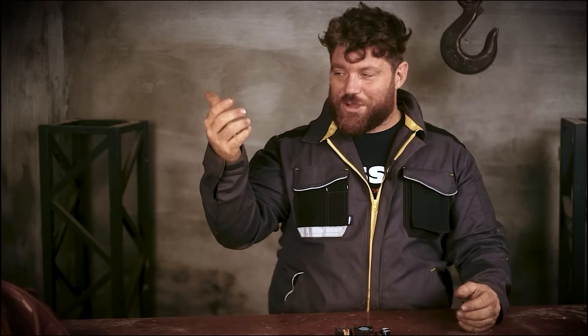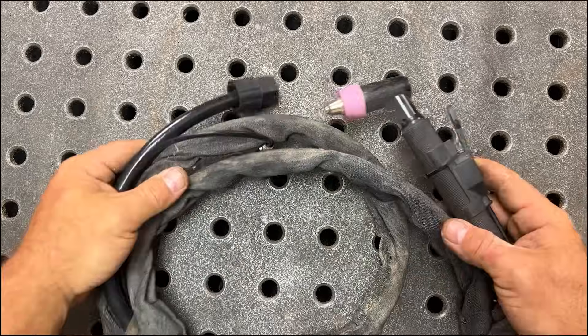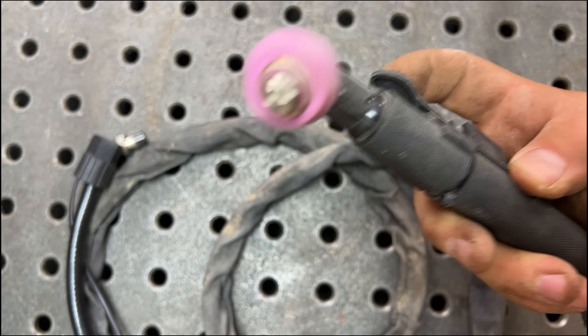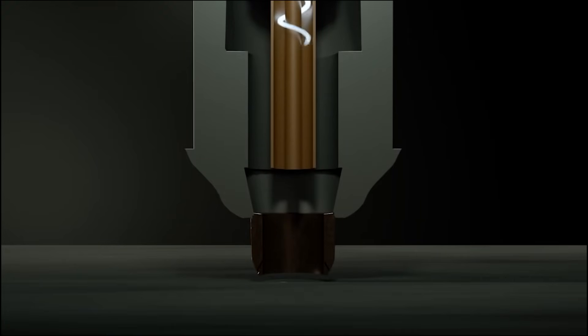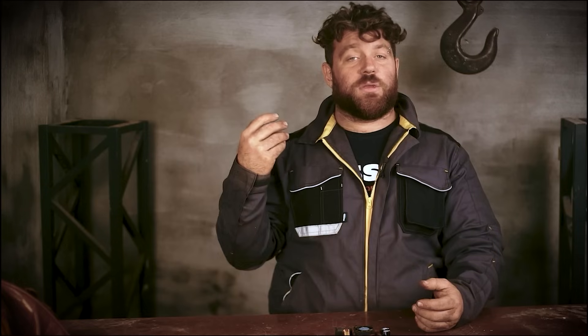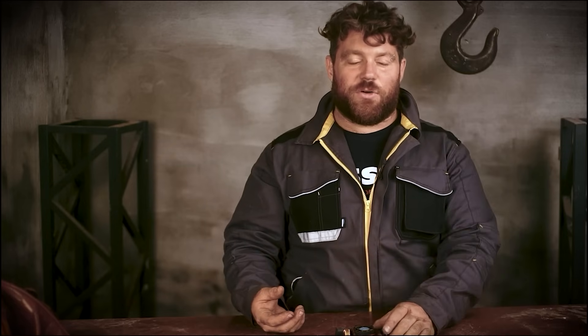A plasma torch is fascinating: inside the handle there is a small hollow tube where compressed air from a regular compressor passes through. The air then passes between two copper electrodes fully charged with very high voltage. The compressed air ionizes between the electrodes, and that is the reason why such a high and hot flame comes out from the nozzle. This is why it is so important for us to generate high voltage inside the plasma torch.